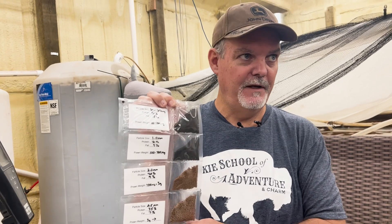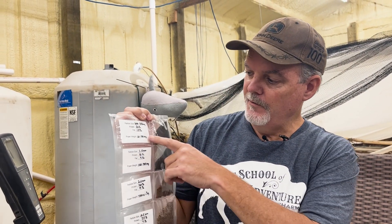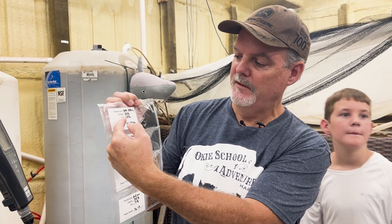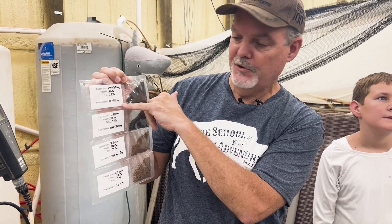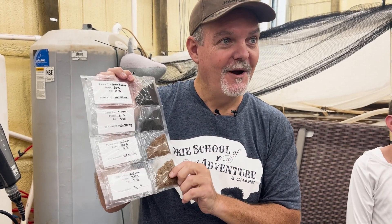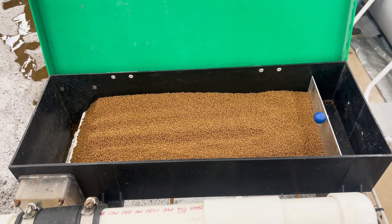The feed comes in different size pellets, and which one is fed and how much depends on the size of the shrimp. This is commercial feed from Ziegler Brothers in Florida. They start off with 50% protein and 15% fat. The pellet size matches the size of the shrimp and progresses as they grow. The feed is metered in by conveyor belts.